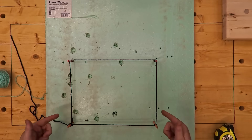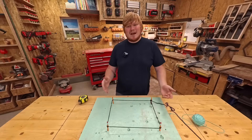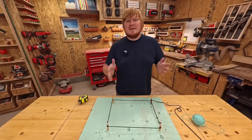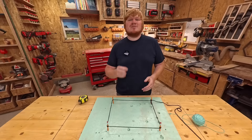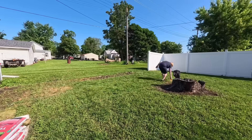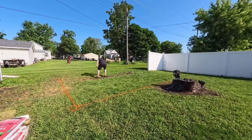I use pencils for this step, both in my diagram and out on the field, because I find them easier to move around than using batter boards. If you're building the garage I have included free plans for, that is a 12 by 18 foot structure. That corner-to-corner measurement is going to be 259 and 5/8 inches. Otherwise, if you Google 'rectangle diagonal calculator' you can find the number you're looking for — it's usually easier if you convert to inches first. Then I run yarn around the structure and mark the ground with paint in case I accidentally step on a pencil.